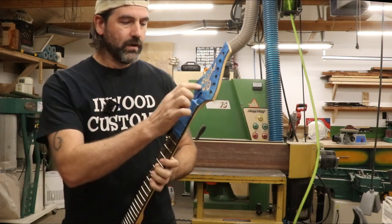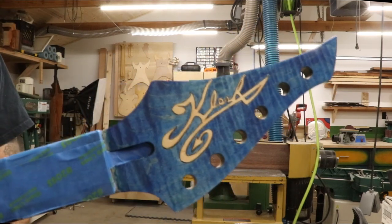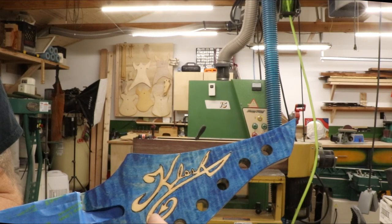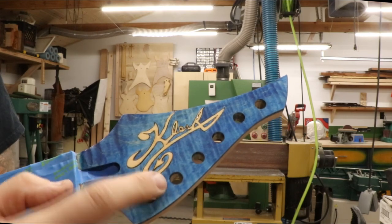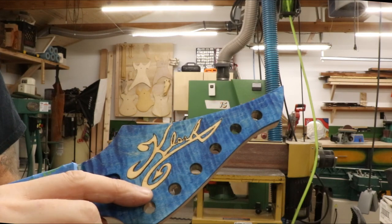First let me show you the issue I ran into with this guitar. It might be difficult to see, but underneath the swirl down here and underneath the first part of the K, there's a little black line. It kind of makes it look like a shadow almost for the logo itself. That is an accident — it's not intentional.